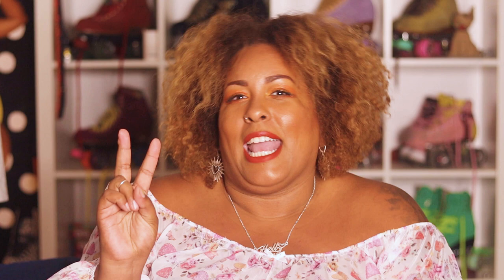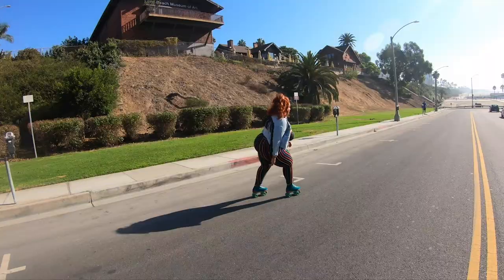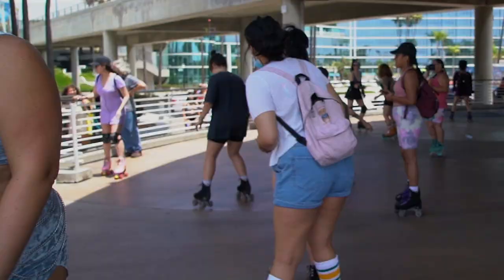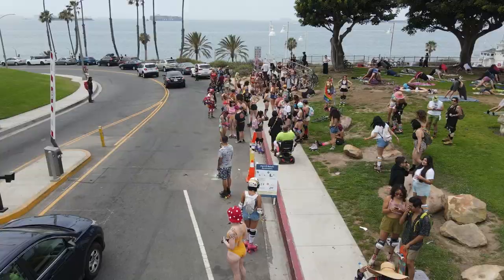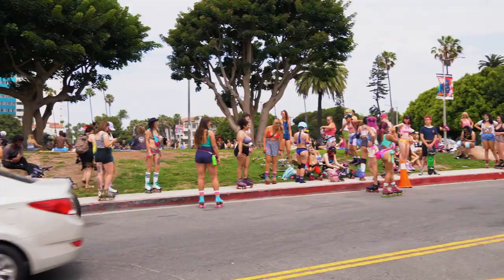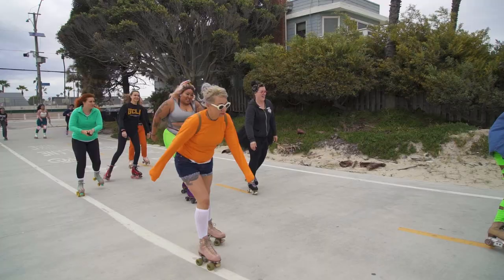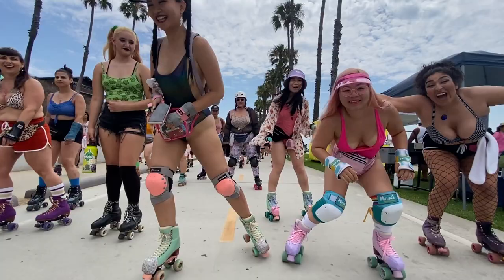Step number two: it's all about the location. Never host a rollout somewhere that you've never skated before. I even like to skate wherever I choose to host a rollout right before, to make sure there's no obstacles and nothing's changed. You want to make sure it's not just skatable, but what levels are going to be able to skate this route? Do you want it only for advanced skaters, or welcoming to all levels? You want a meeting spot, places to take breaks along the way, and an ending spot.